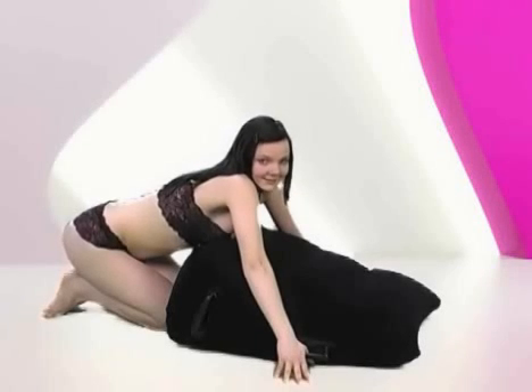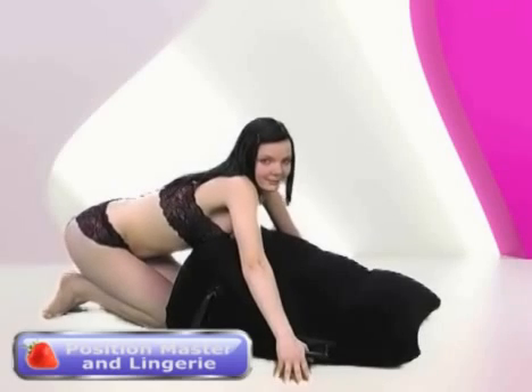Welcome to Playtime in association with Sexshop365.co.uk. Today we will be taking a look at the Ultra Inflatable Position Master. It will let you indulge in your wildest fantasies.